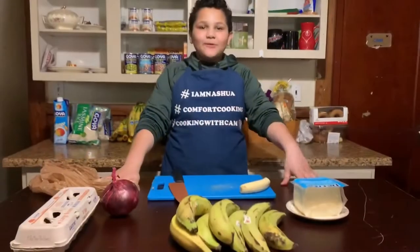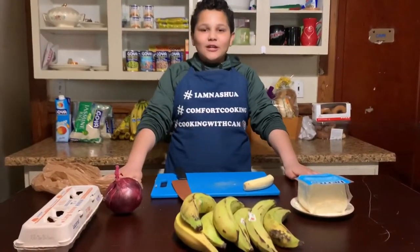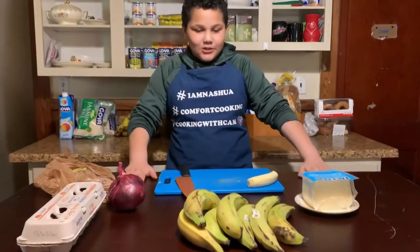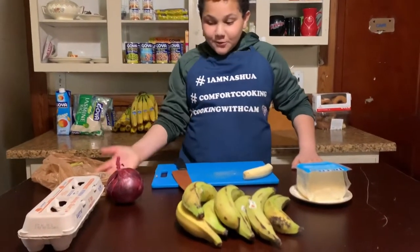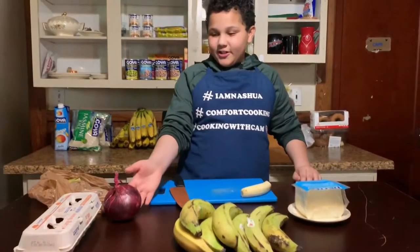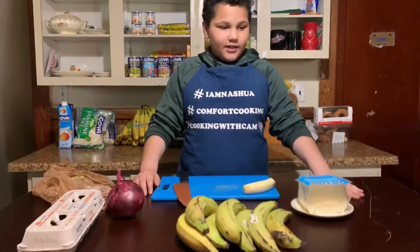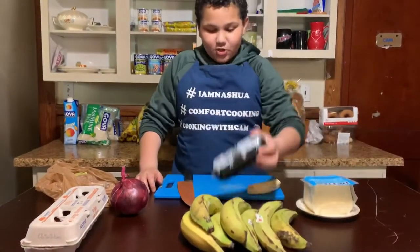Good boy Cam. Today we're going to be making a traditional Dominican breakfast: Mangú. First, what you would need is your onions, your platanos, your cheese, and your Salchichón.